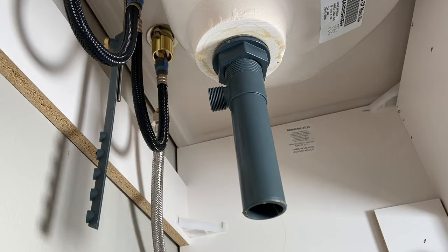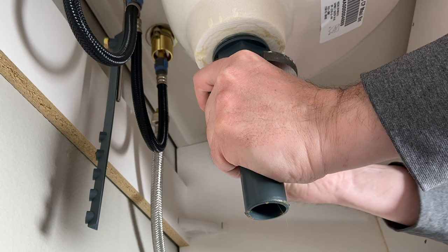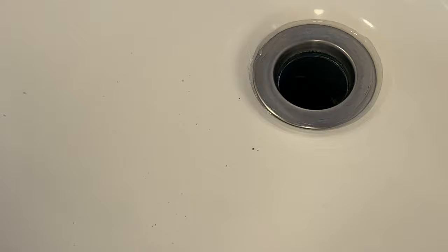Once everything's hand tight, just grab a pair of channel locks — these are some 420s. Make sure it's secure. Feels pretty tight there. Looks good. You've got a bead that's going the whole way around it, and it's going to keep that nice and in place.